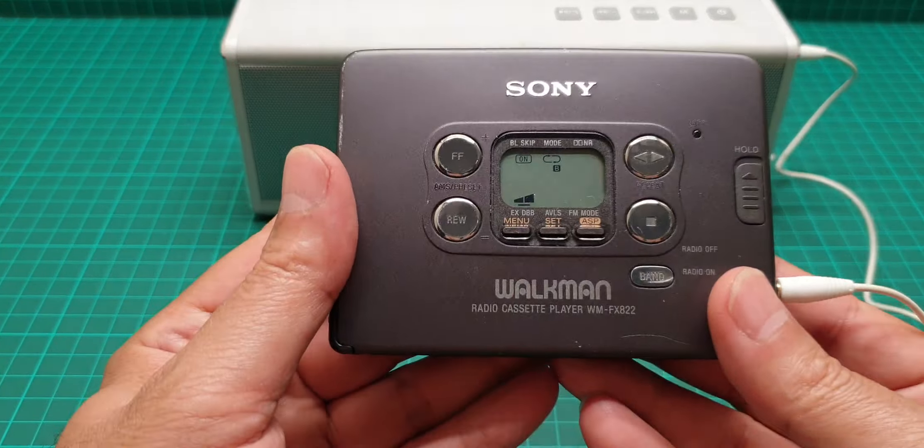This Walkman is one of the latest ones. The model number is WM-FX822. There is another model, the 811, where the screen is narrowed and on the top, but this one I think is much better.